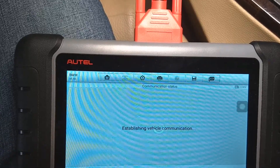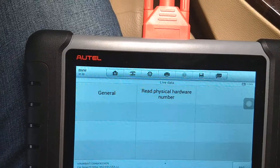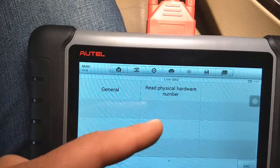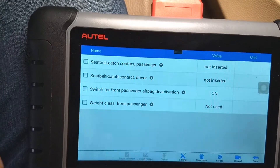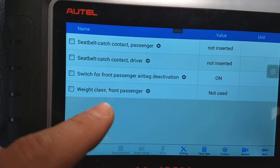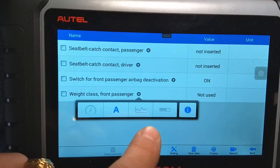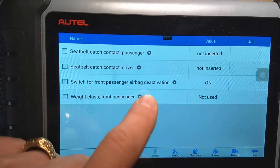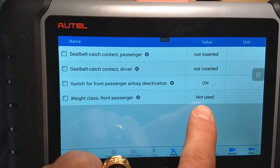Go to Live Data, then select General. Here you can also check the physical number of the airbag computer. The last sensor listed could be called Seat Occupancy Sensor, Passenger Occupancy, or Weight Class depending on the vehicle. Right now it says 'Not Used' because there's nobody sitting in the seat.